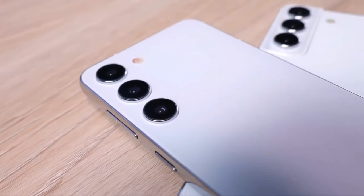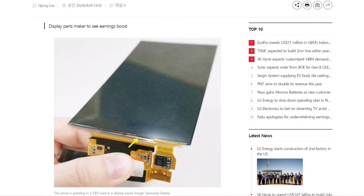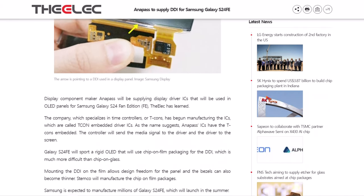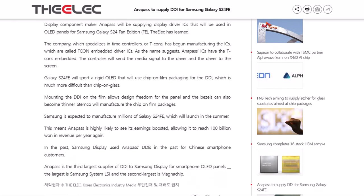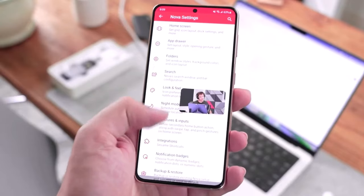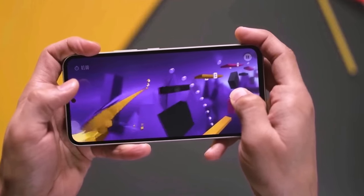According to a local report from South Korea, Samsung has selected a supplier for display driver ICs intended for the Galaxy S24 Fan Edition. Anipas, a company based in Korea specializing in ICs and related products, is reportedly chosen to supply the IC for the display. Additionally, it's claimed that the Galaxy S24 Fan Edition will incorporate a rigid OLED display panel with chip-on-film packaging for the driver.